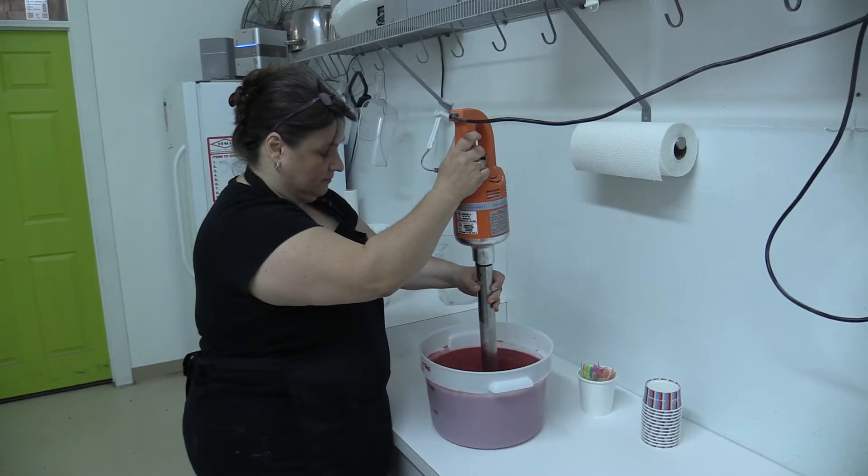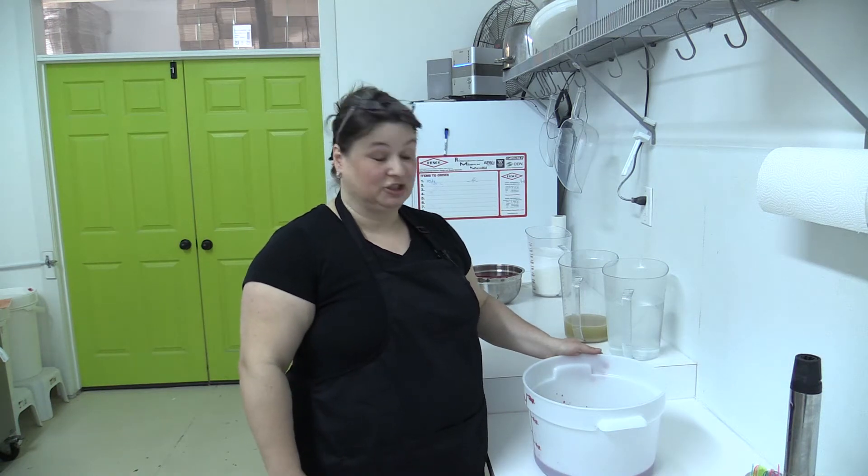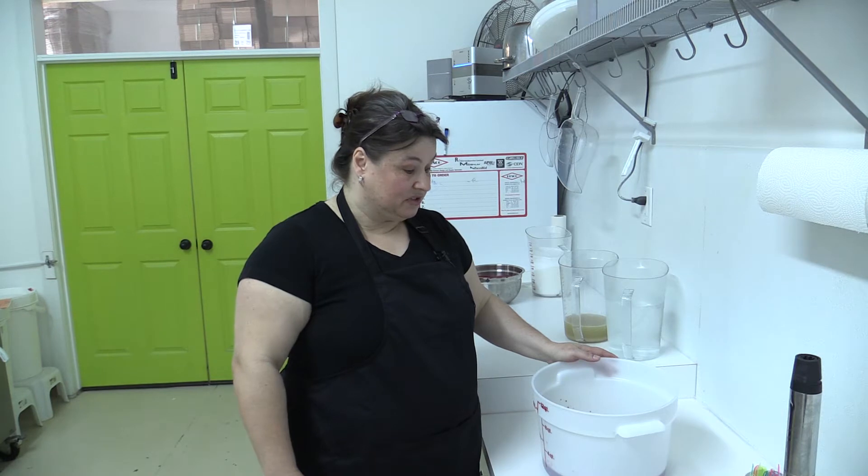I'm the gelatiere here at the company. I learned my trade almost 30 years ago back in Germany from German and Italian gelato makers. And the way I learned it was just using fresh ingredients, making all the gelato and sorbeto from scratch.